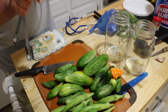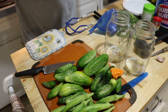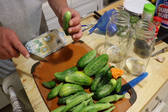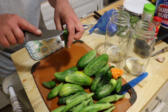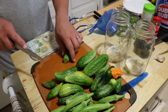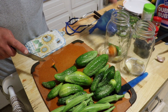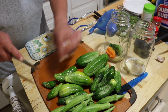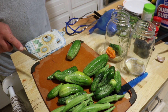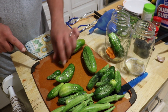I soak the cucumbers in an ice water bath for several hours beforehand. The only thing I need to do, especially with these smaller pickles, is cut off the blossom end — that's the opposite side from the stem — just a little piece. I've also got a habanero I'm going to throw into one of my jars, which will be my jar. I'll cut off the blossom end on all of them and then pack them in the jars.